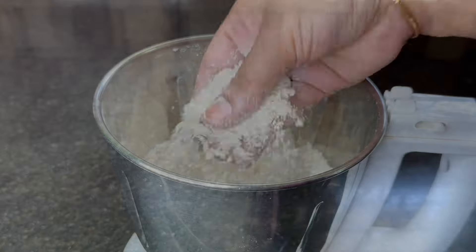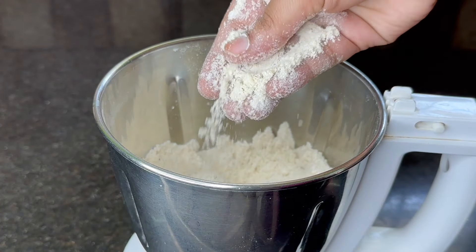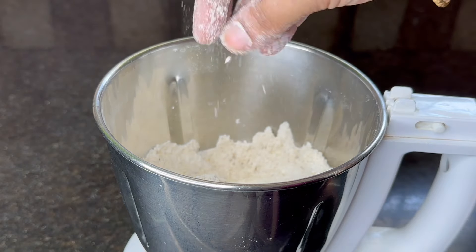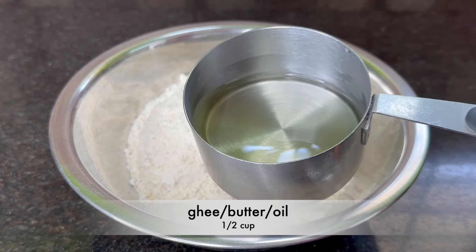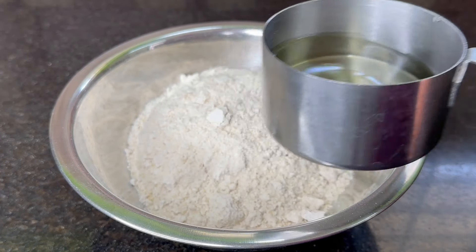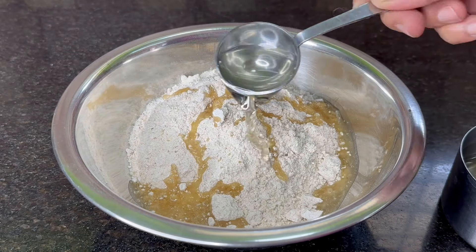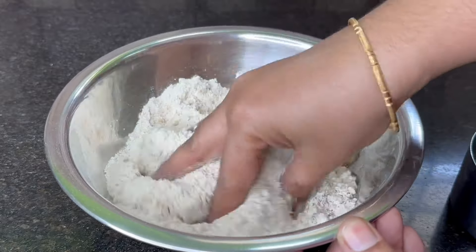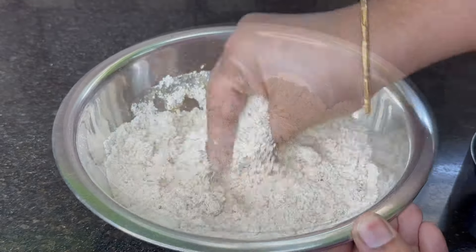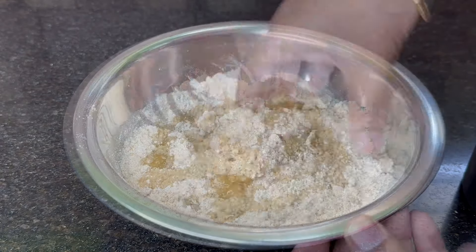To mix together, we will add a grain of garlic. We will mix together. Now we'll use a little bit of bread to cook, but cook it a little bit better in the pan. We'll cook this little bit, and you'll cook it a little bit better.